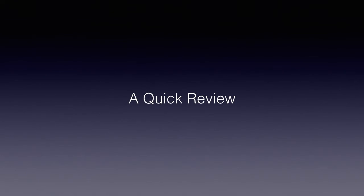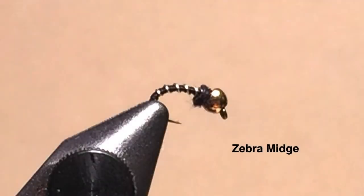Let's take a quick look at the flies we tied and how and when I used them. The zebra midge, most commonly in a size 20, I use for searching and midge hatches, fishing it below the surface, anywhere from near the bottom to near the top of the water column, depending on what level I believe the fish are feeding.